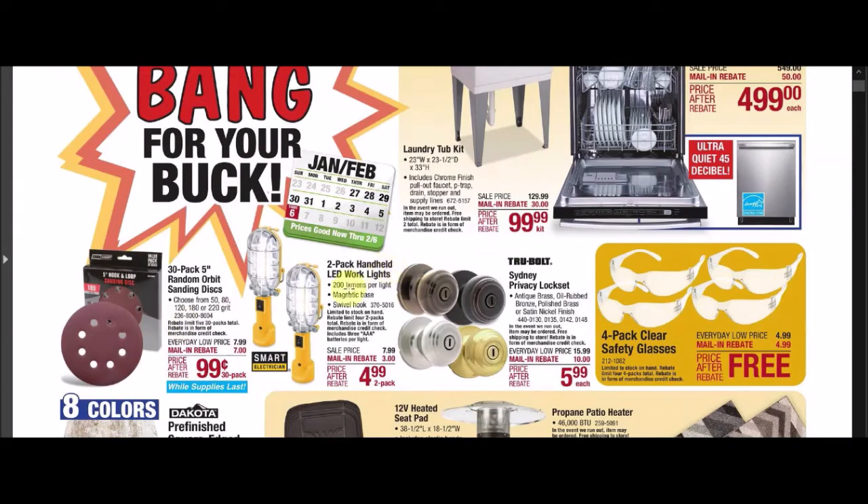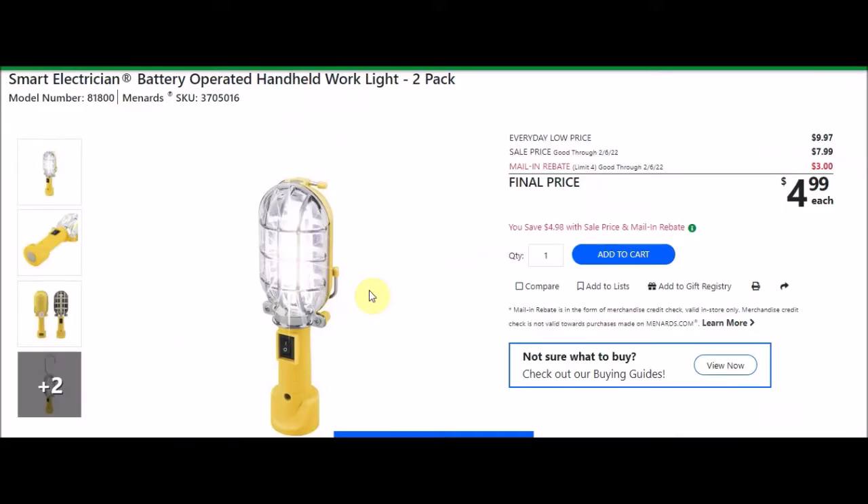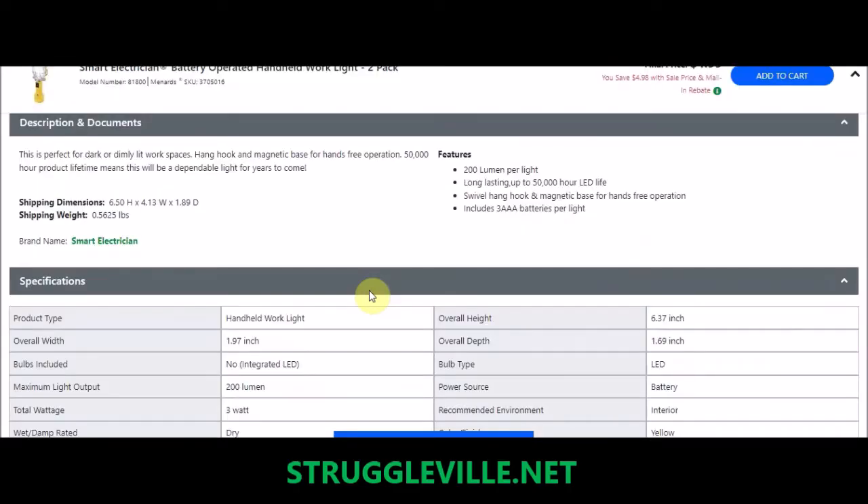We also have this 2-pack handheld LED work lights. This is the Smart Electrician battery-operated handheld work lights, 2-pack. SKU number 3705016. Everyday low price is $9.97, sell price $7.99. There's a mail-in rebate with a limit of 4, $3 off, making the final price $4.99 — about $2.50 each. It says 200 lumens, an LED life of 5,000 hours, and includes three AAA batteries per light. In a pinch, it might be something you're looking for.